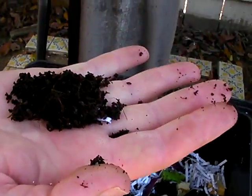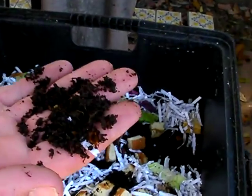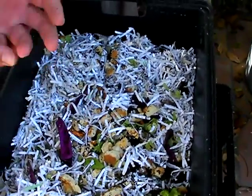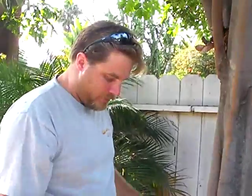So what is that kind of hairy stuff we're looking at? That was the original bedding material, which is ground up coconut husks. It came with the bin that I got, and when I ordered a pound of worms and put them in, that was their initial bedding material.